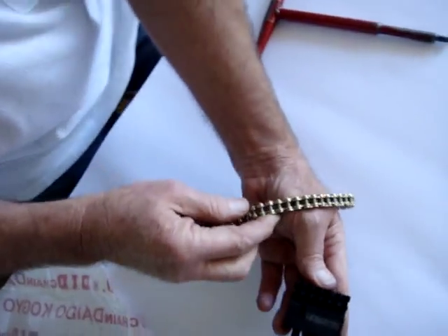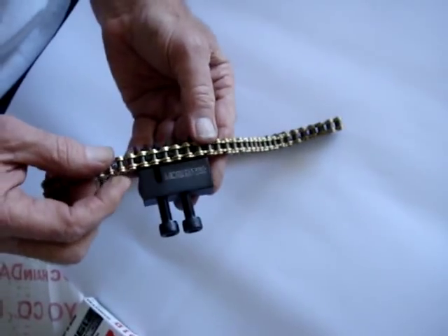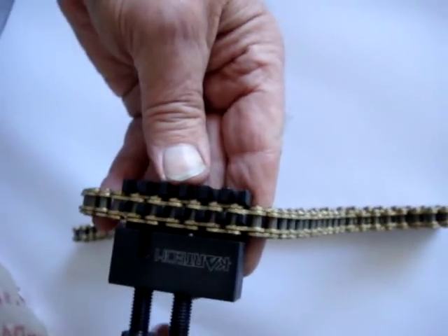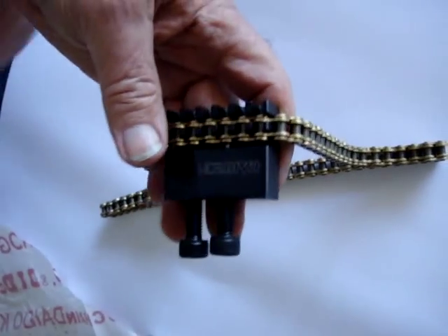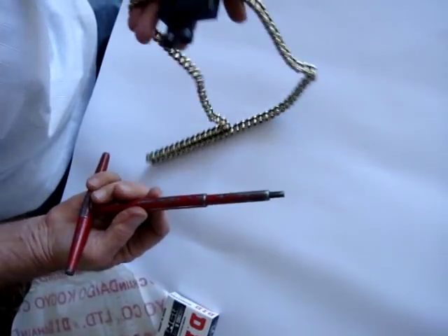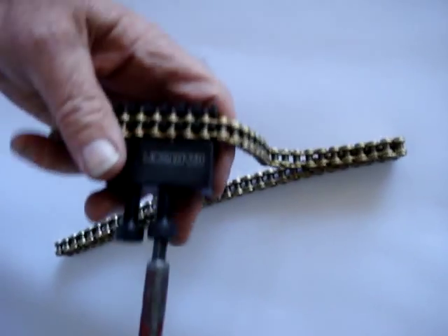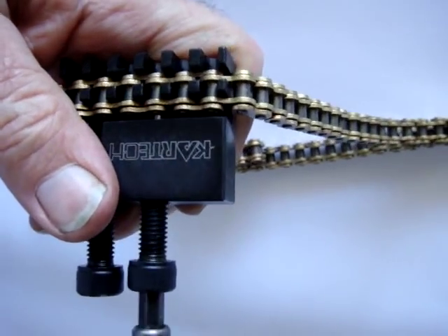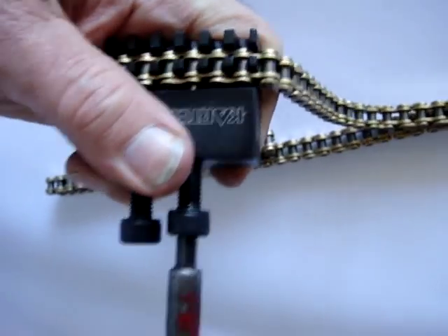It's just a matter of taking the unit in your hand, lay the chain into the groove and wind in the driver pin so that you can actually break the chain. Now take a 6mm T-Bar and ensure that it is in line with the pin and wind it in. Hold it firmly in your hand and wind the pin.